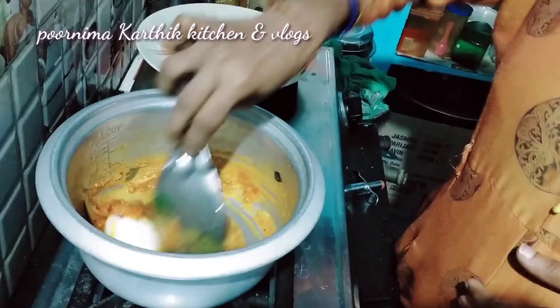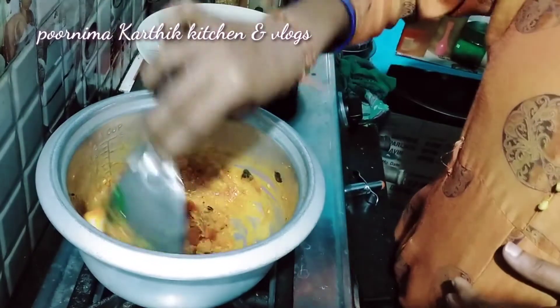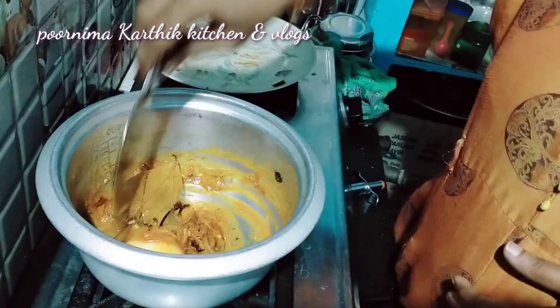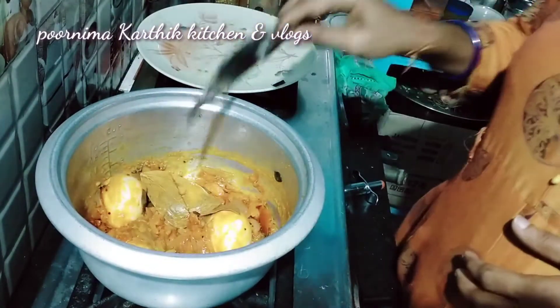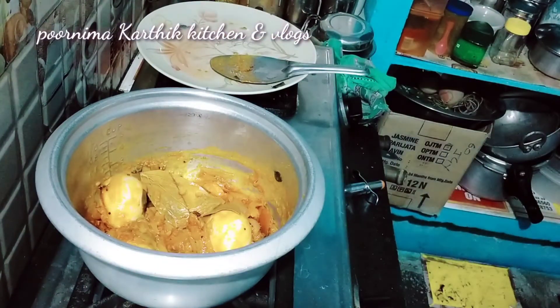We also have a taste of bread on the ground. I will add 2 glasses of water in about 2 minutes. Okay, friends?